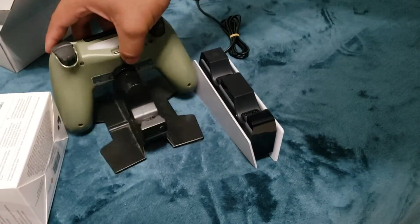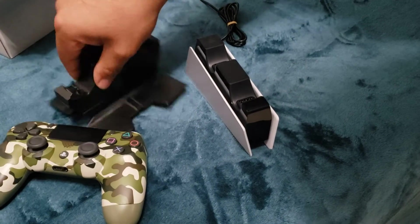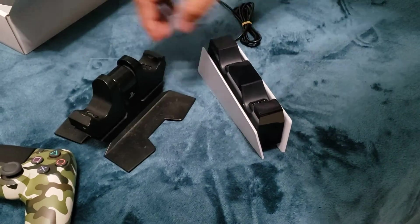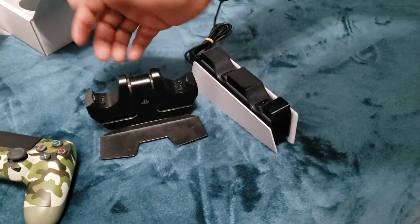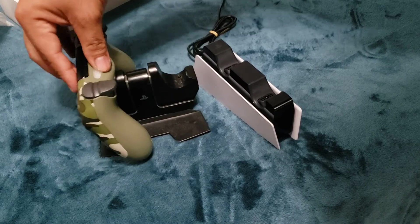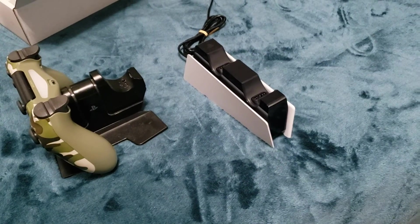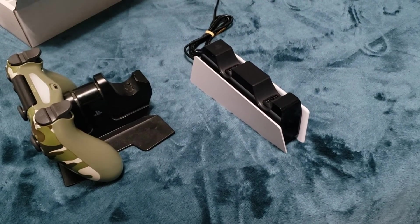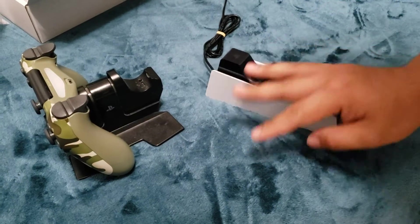Over here I have the PS4 dual charging station — I already had a controller charging on it. As you can see, the PS4 version wasn't really focused on design; it was more focused on just charging the controller. So I'm loving what they did with the PS5 one — it has a nicer, more appealing visual look.